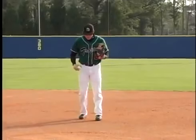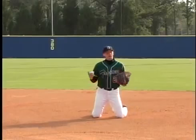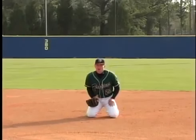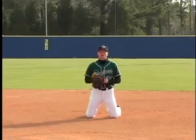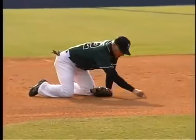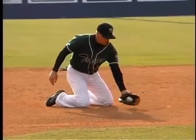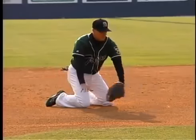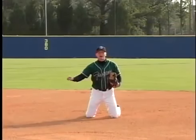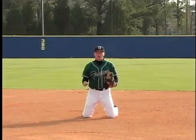For the fielder: the fielder is going to be on his knees and there are some keys to this drill. One is we have to stay tall — we can't sit back on our heels, we've got to stay tall. The second is we have to draw our fielding arc. This is the area in which I should be able to move through and cut off the hop. Anything outside of that arc is an in-between hop and a very difficult ball to handle.